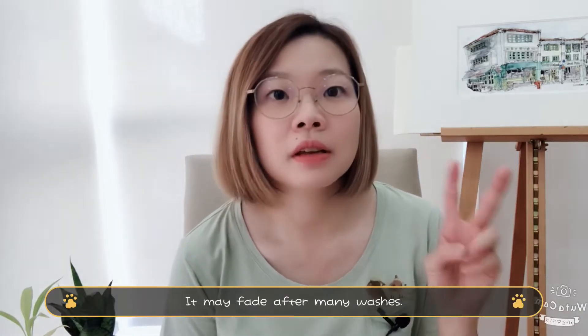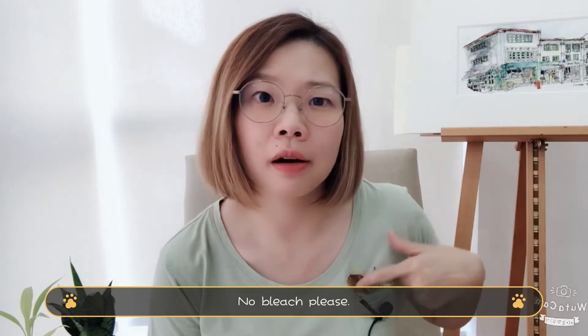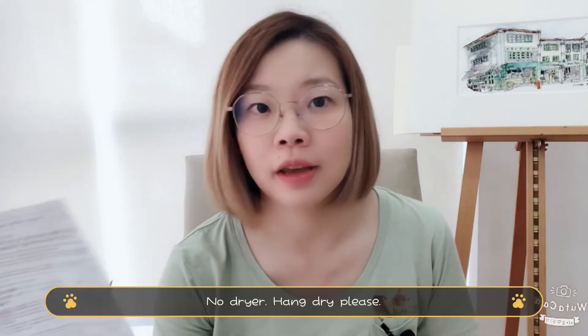This is the completed t-shirt with the transfer paper customized design. Before I end the video, it's good to know what to take note of when laundering. First, it may fade after washing a few times. Second, try not to use bleach as it might destroy the transfer. Third, try not to put it in a dryer — after washing, hang it out to dry because the higher temperature might melt or destroy the transfer.